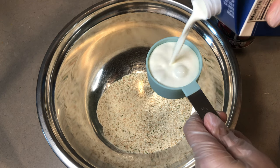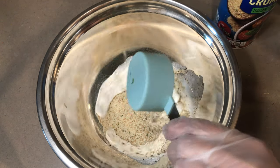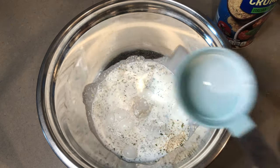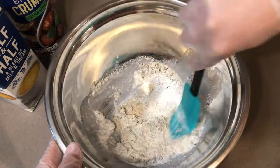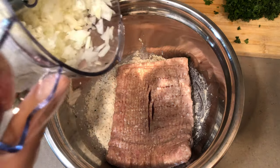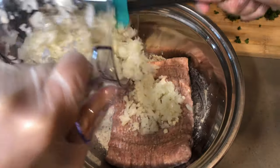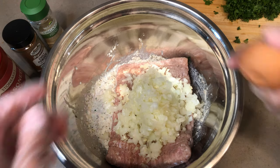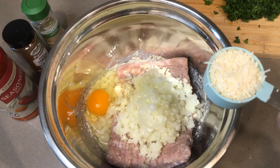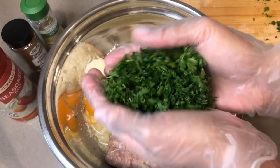In a large bowl, combine a half cup of Italian breadcrumbs and two-thirds cup of milk. You can use half and half, heavy cream, or regular milk — just don't use any kind of sweet milk like almond milk or anything like that. Then dump a package of ground turkey in there and add the minced onion and garlic.